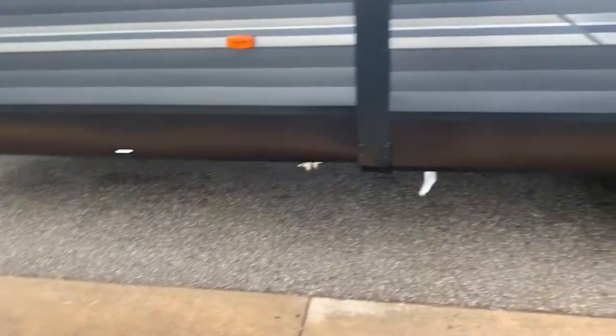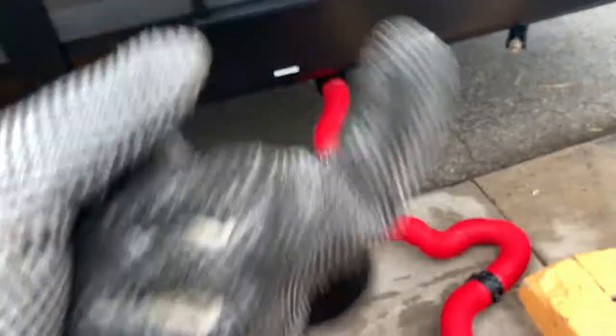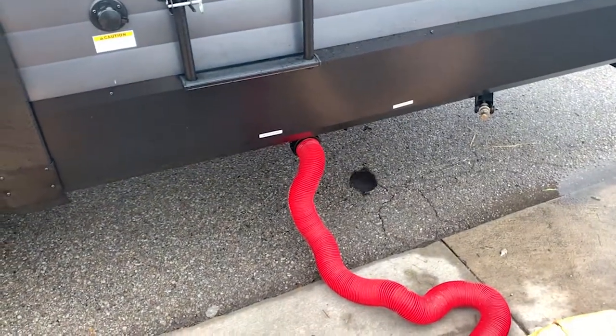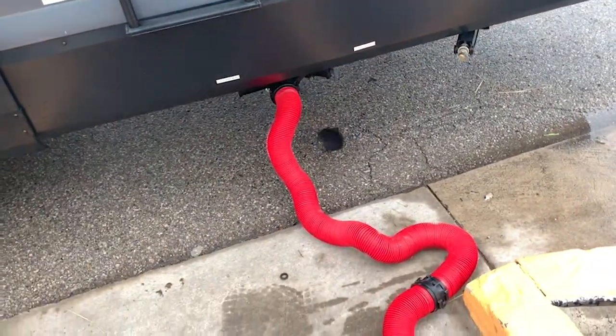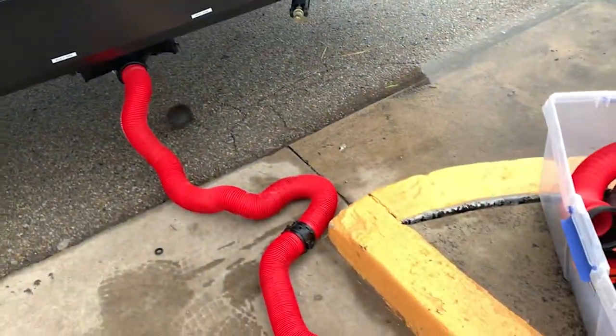First thing: wear gloves. These are probably not the right gloves because they're cotton, but a rubber glove would be best. If you do it right and get lucky you're not getting anything on your hands, but use gloves just in case.